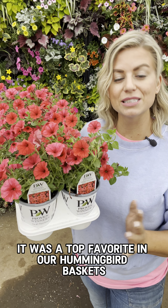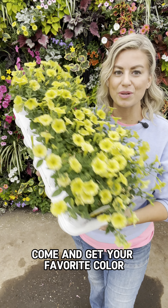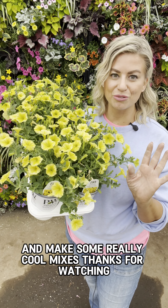The Supertunia Mini Vistas come in a couple of shades of purple. This is the Ultramarine, which I would say is the medium in the purple shades. Here we have the Indigo, which opens to a light purple but fades to an even lighter purple, which I would call a lavender — really beautiful color, nice and tidy. And the darkest purple in the Mini Vista series is this Midnight. We use this in a lot of our mixed containers and really love how striking it is.